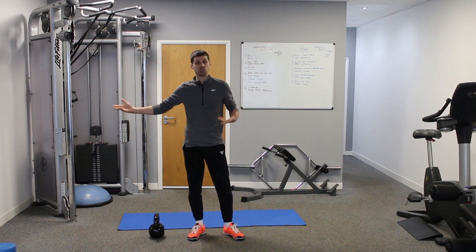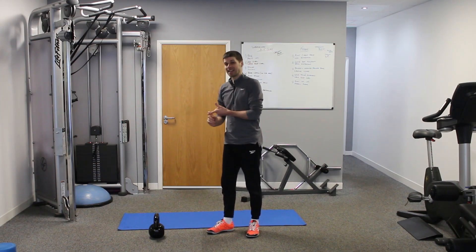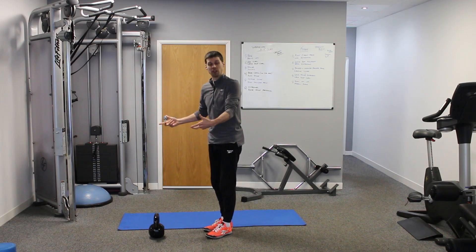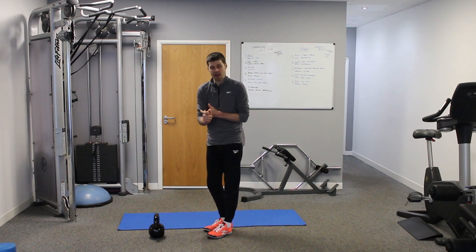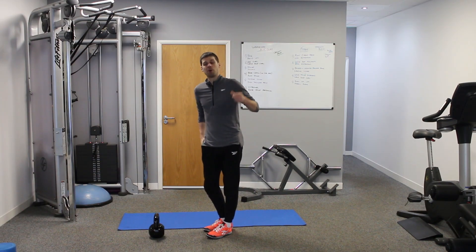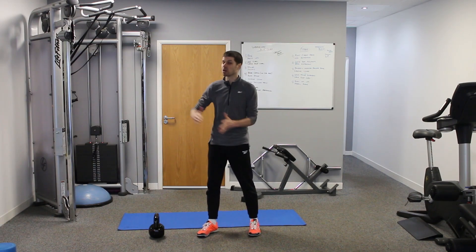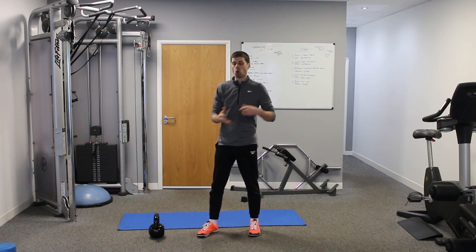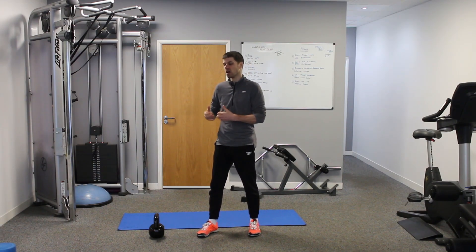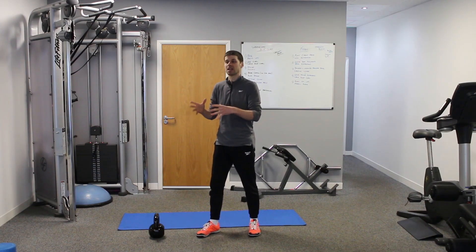With that said, doing a deadlift and progressively overloading — adding more weight, more reps, and greater ranges of movement — is going to be helpful. But there are supplemental exercises that can either activate muscles before a deadlift or help and enhance it, so that when you do progress, it's going to be much easier and more effective.